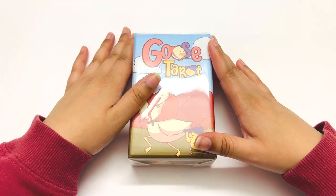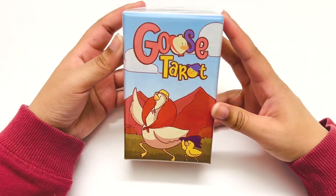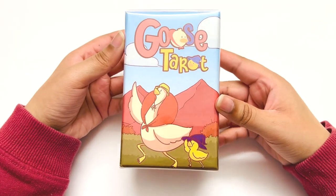Hi, sweet souls. Welcome back to my channel. Today we're unboxing the Goose Tarot.